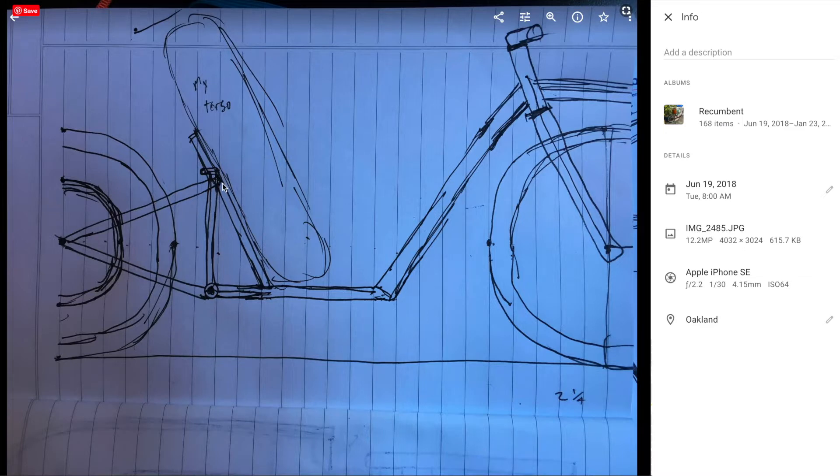We decided that it would be too hard to build and design our own front fork and rear triangle, so we ended up buying a bike from Walmart which included both of those parts. We cut it up and used those parts — I'll go into that in more detail later. But everything in between was built by us.